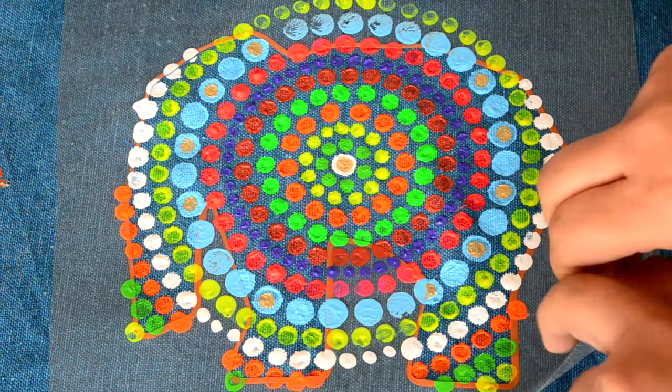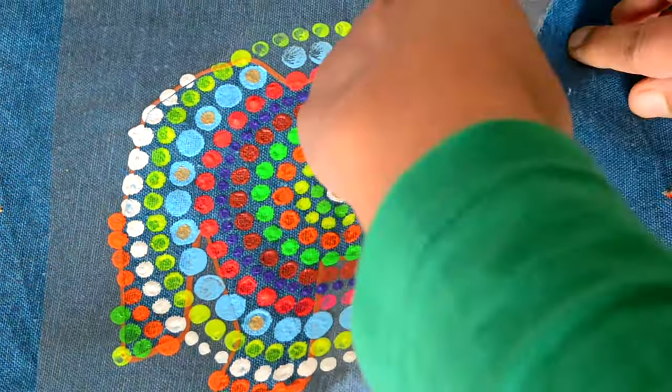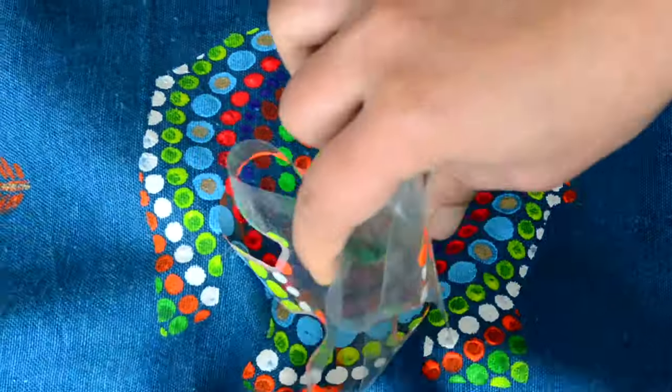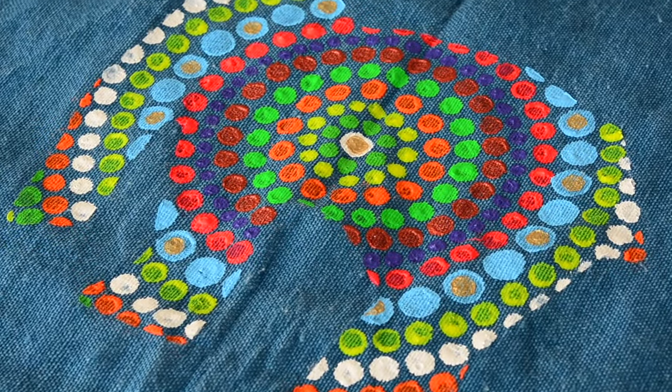The design I got after removing the sticker was absolutely amazing! Please try this out on your t-shirt, tote bag, cushion covers, pillow covers — anything. It will come out really good, trust me.